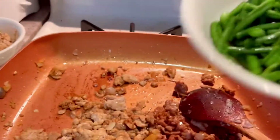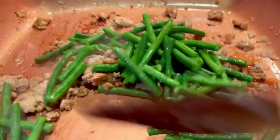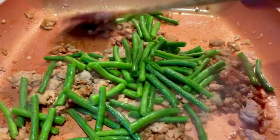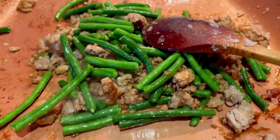Now that the chicken meat is ready, I will add the asparagus beans. Fresh asparagus beans from my garden. Adobong sitaw.